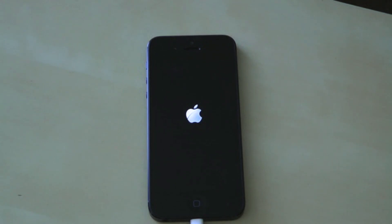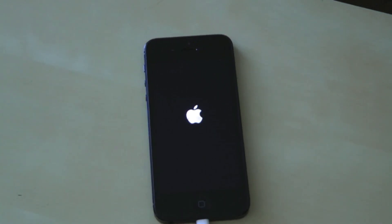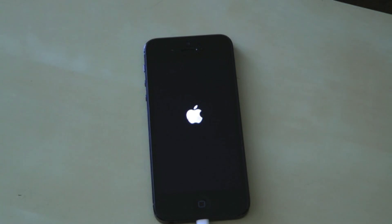Right about now you should see that the progress is at about 10%. Just let it do its thing. This process shouldn't take you longer than — well, how long is this video? About four minutes. It's really, really fast.